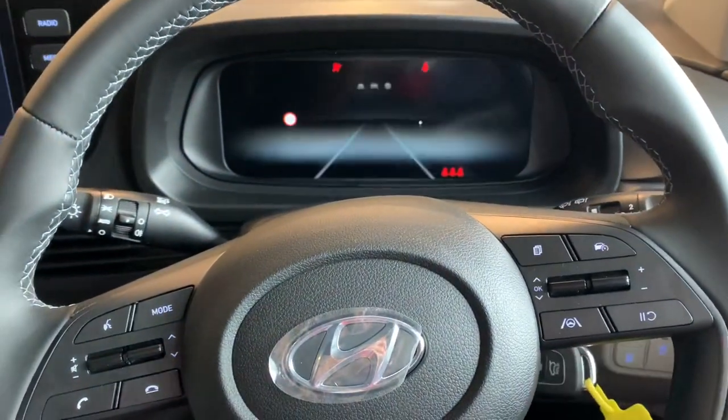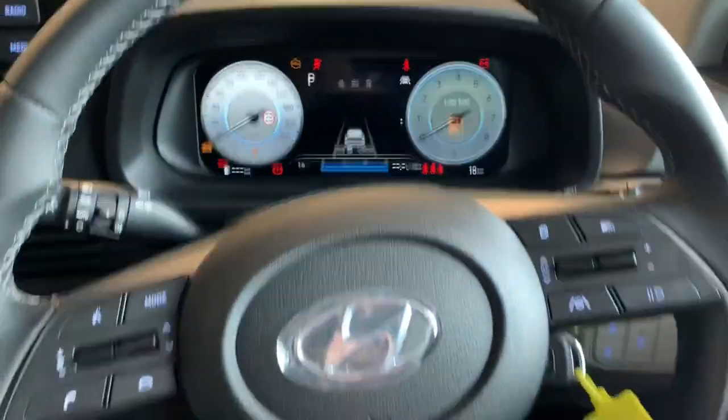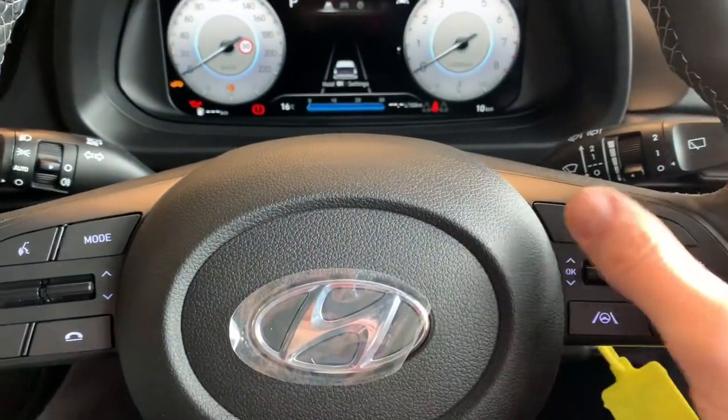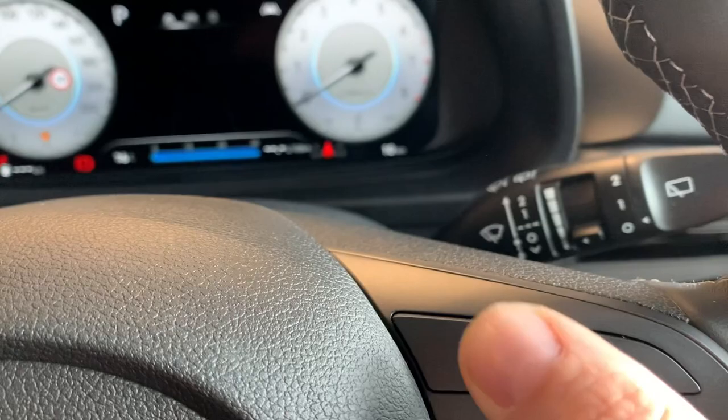Brian here. We are in a Deluxe i20 with a customer who asked how to change the dash clocks. Some people might notice, some mightn't, but especially when you're upgrading from a car that didn't have a digital dash before. Over here there is a menu button.